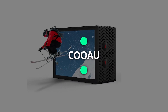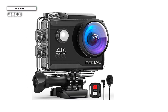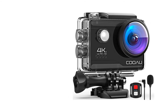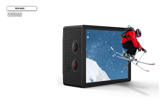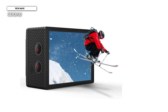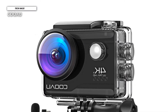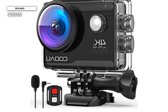Number six: COOAU. If you are adventurous and looking for a cheap action camera, this might be the one for you. You know it's not a good idea to take a regular camera while doing sports or other activities that might ruin your camera. An excellent way to capture all the adventures and fun moments when you go diving, surfing, climbing, cycling, or whatever you enjoy doing in your spare time is to invest in a sports camera.